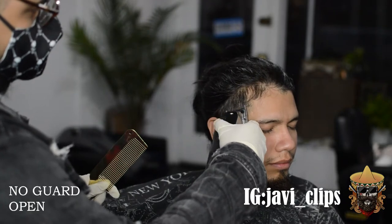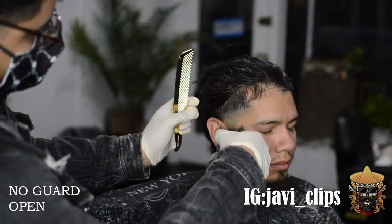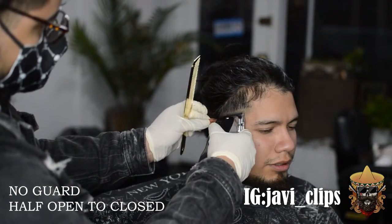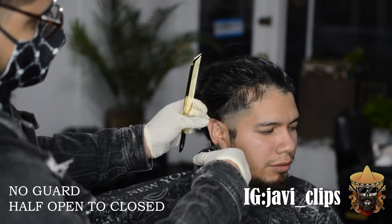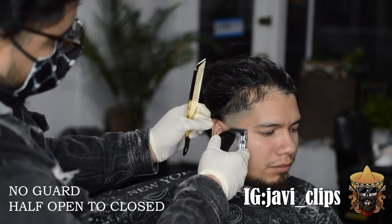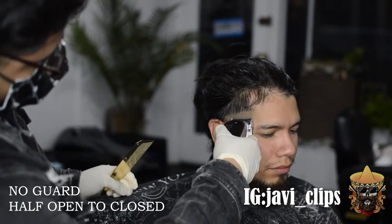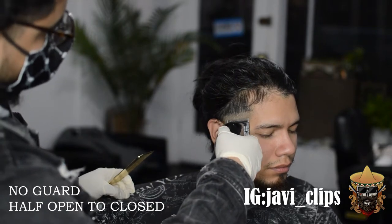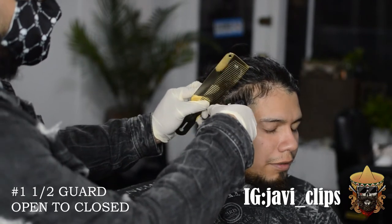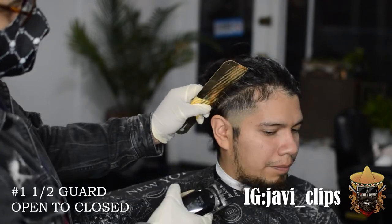Right now I'm going with my no guard open, going up about an inch or so. I want to give myself enough room to blend from the trimmers — which is a triple zero — up to that no guard open. Next, going with my no guard halfway open right underneath where I went with my no guard all the way open. Then going with my no guard all the way closed. Using the corners, I go at that bottom line and it's so easy to take out.